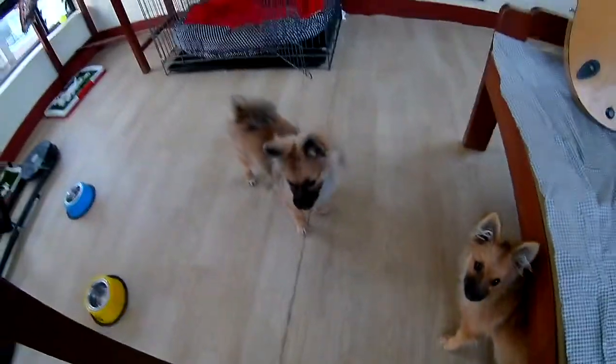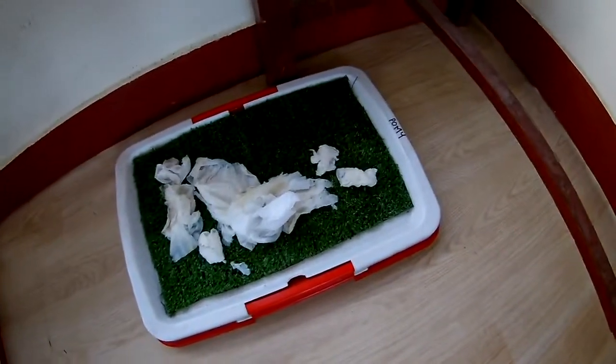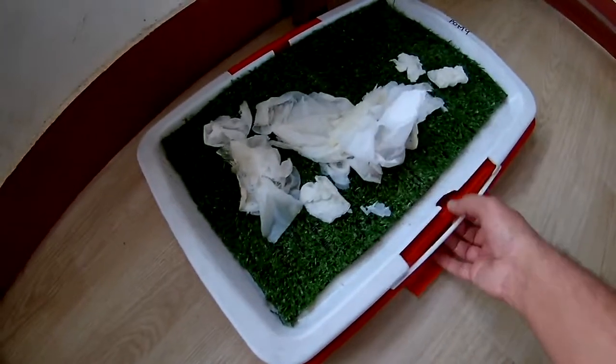Hello everyone! Today I'm gonna teach our Pomeranians to do potty training. This is for our pomi and this is for our pomo. So this kit I bought is basically a puppy potty pad — in this pad the puppies will just urinate or do their thing, and the mechanism is that we can easily clean this out.